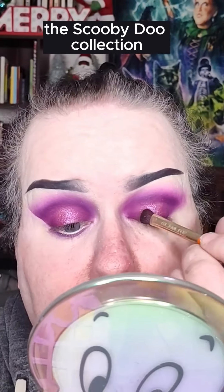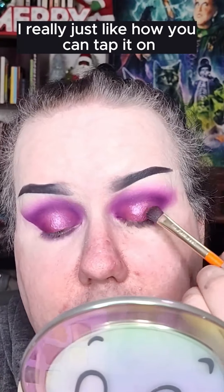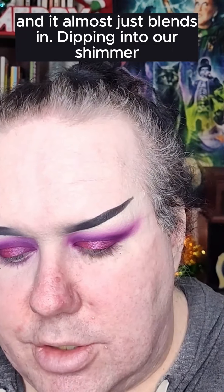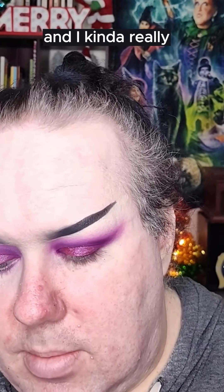I do like that — I'm just using a flat brush, this is Glamlite, the Scooby Doo Collection. I really like how you can tap it on and it almost just blends in. Dipping into our shimmer, I'm gonna really rub in to get a good amount of pigment.